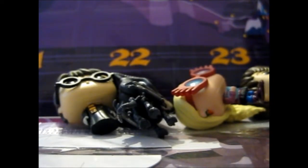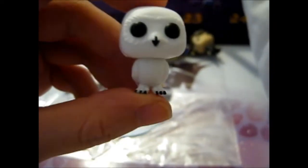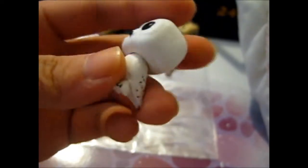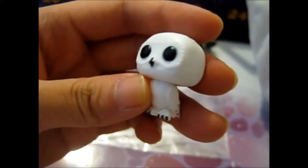So number five. And we have... Hedwig! So cute. Her little toe talons are pretty pointy. Oh, he's so cute — he's so tiny.